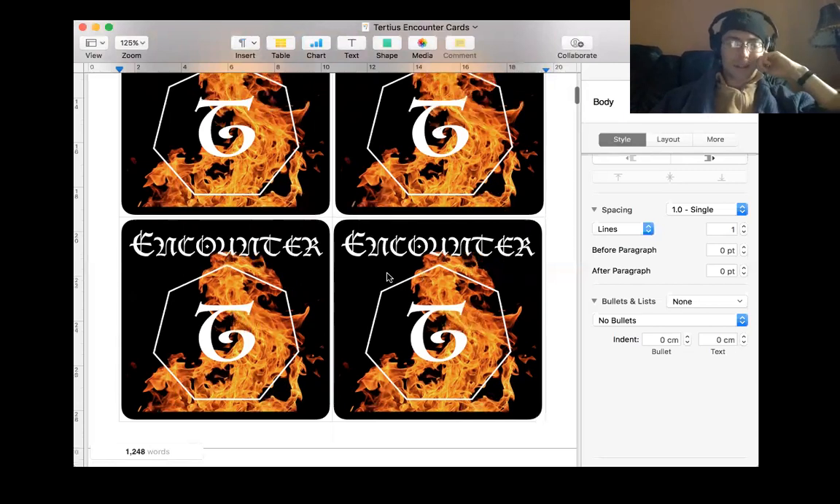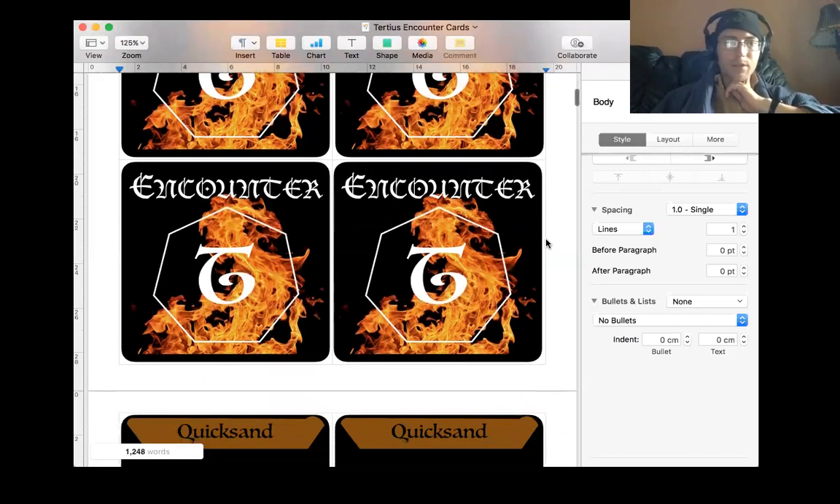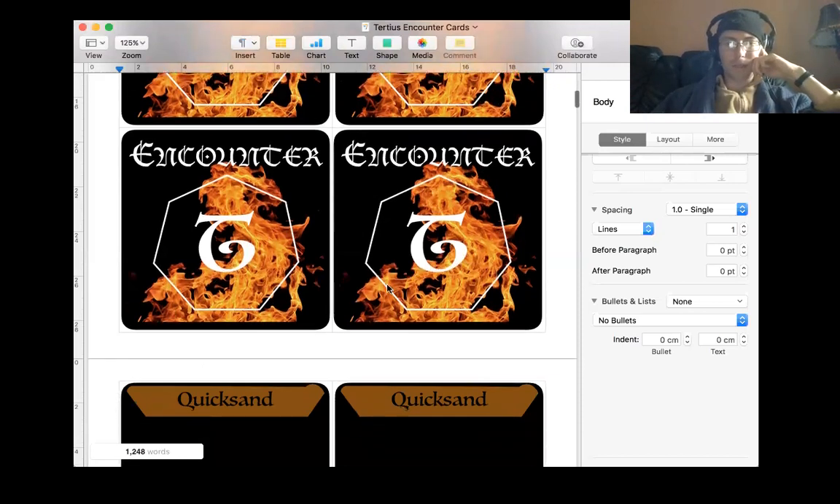We've got the septagon or heptagon, depending on where you look - either or both. The flame design is not mine, I searched for it on Google. It might be under copyright, I don't know. I'll have to change that when I actually do it properly, but this is just a placeholder for now.